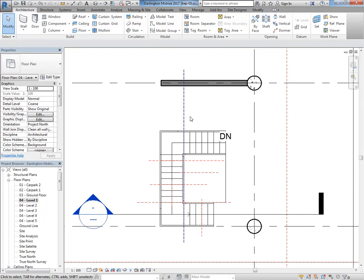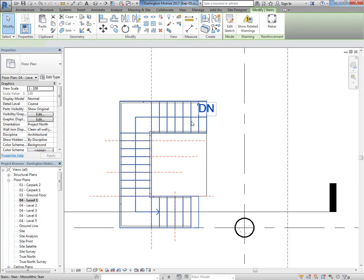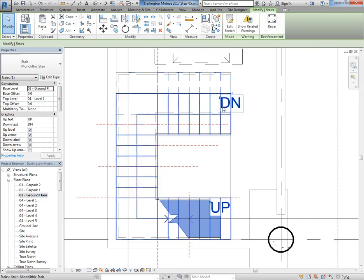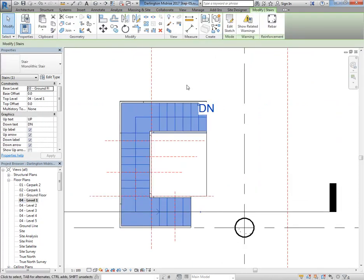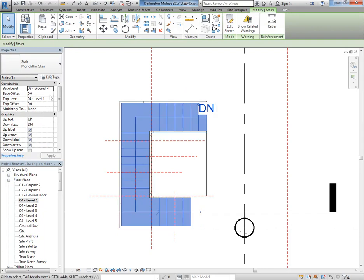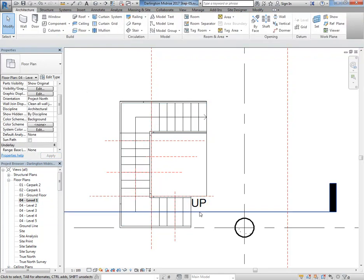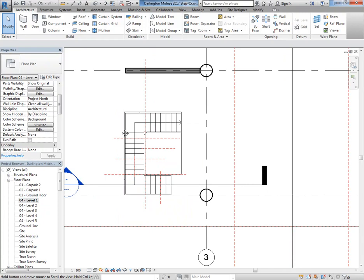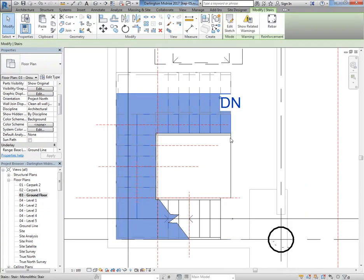One other little thing with stairs — stair labels. There's Down and Up, but you should never show a Down arrow. On stairs you've got the option to Show Up Arrow in All Views — you should always use that option for stairs by sketch. That switches them all to Up arrows. Then you don't need the label because everyone knows an up arrow means up, so you can turn the Up text off altogether by unticking Up Label. That's how all your stairs should be — you do need to select each one and turn those options on, or just select them as a group.